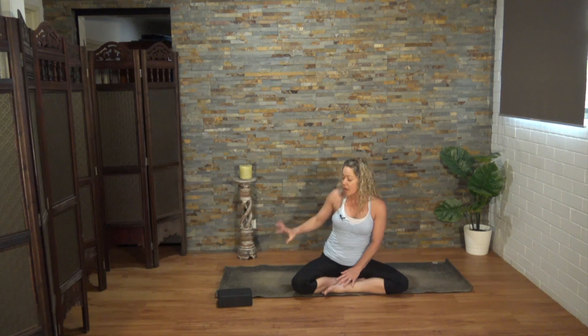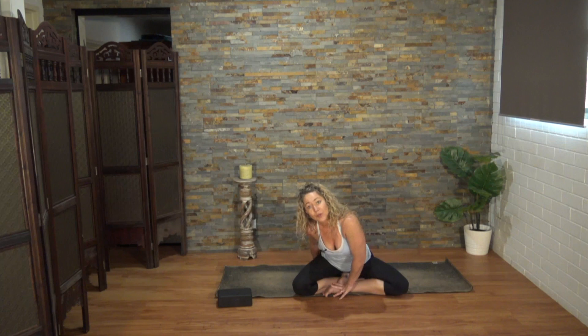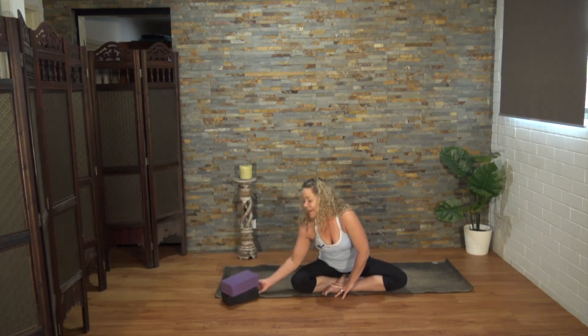We will start up against the wall, so position your mat next to the wall. I've got two blocks, but you can do this practice with just one block if that's all you have. If you don't have a block, you can improvise with a really thick book or rolled-up towel. When you're ready, we're going to begin.